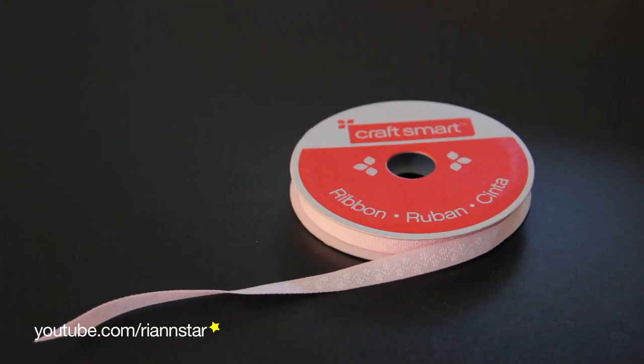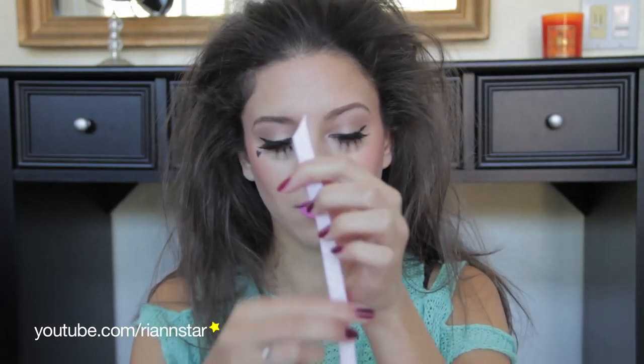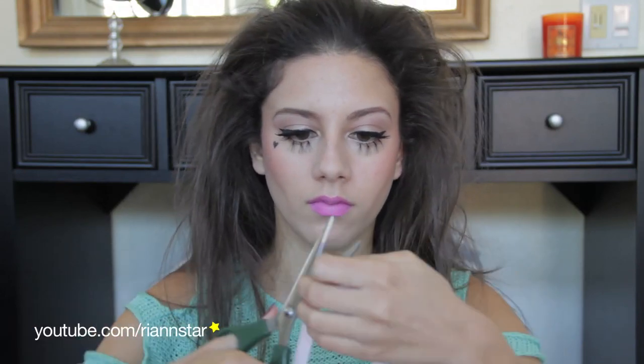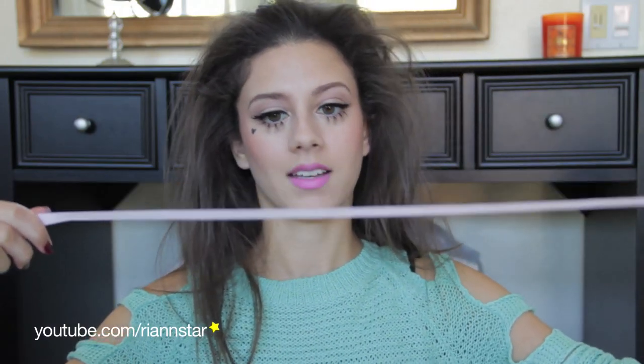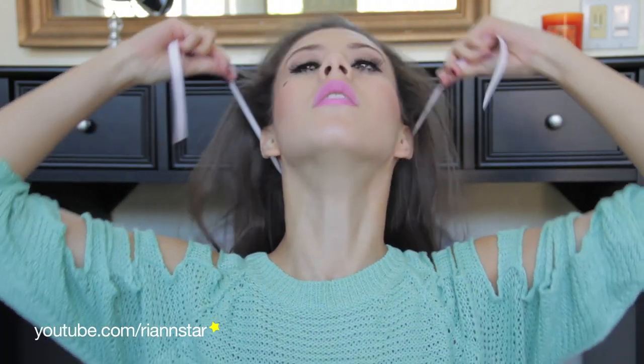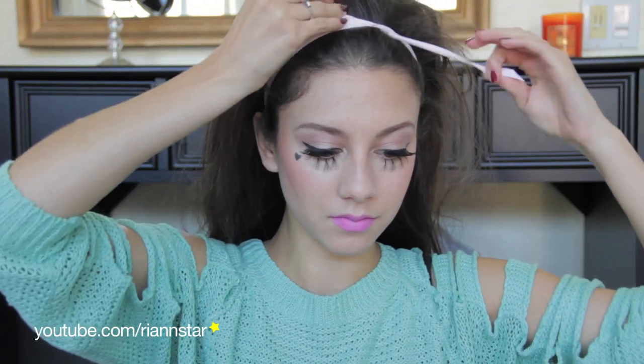Then I'm going to put all of that hair sort of behind me and take a ribbon. I got this one at Michael's for 99 cents, and you're going to want a pink one for Marina's signature look. I went ahead and cut the edges on an angle, just eyeballing how much I needed. After you've cut your piece, you're going to put it behind your neck and bring it up around your hair like a headband — because that's what we're making, a headband! When I brought it to the front, I just tied it into a little bow, much like Marina does.